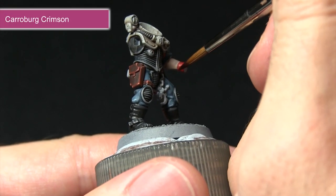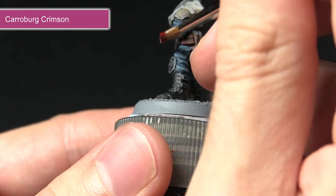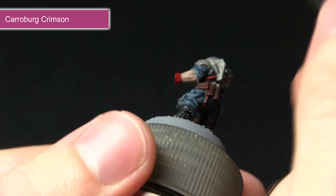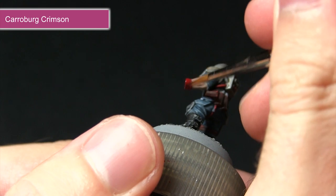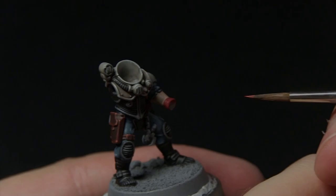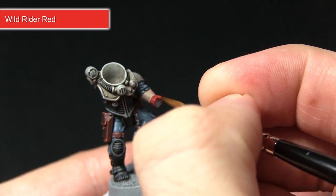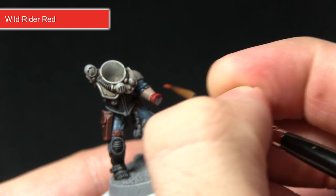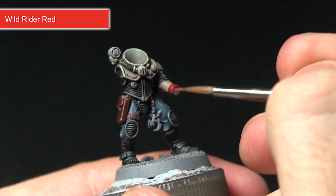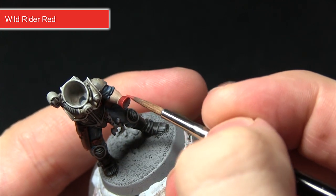Following the base coat we'll apply the wash over the red areas, which will pool into the recesses and bring out any detail. Just be careful not to over spill onto the skin areas — we want to keep the wash isolated to the red cloth. With the wash dry, highlight over the edges using Wild Rider Red, which gives a nice orangey tinge. Hold the brush perpendicular to the surface at a slight angle with a small amount of paint on the tip to create a really nice fine highlight.